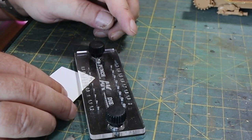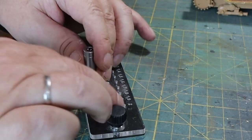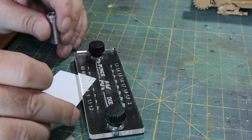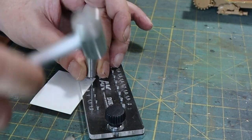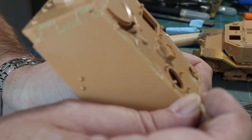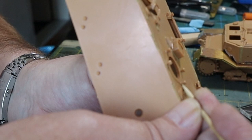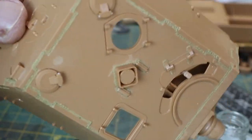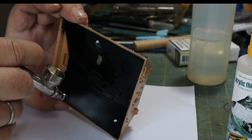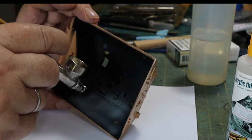Next we've got to add some bolts. I've got a punch and die set from AK Interactive — it's a really good set, actually pretty cheap. Taking a 0.7mm punch, I'm making some new bolt heads from some very thin styrene, and then all I'm going to do is add them where they're missing — basically around the hinges on the hatches, and there are lots of other small details at the front that need attention too.